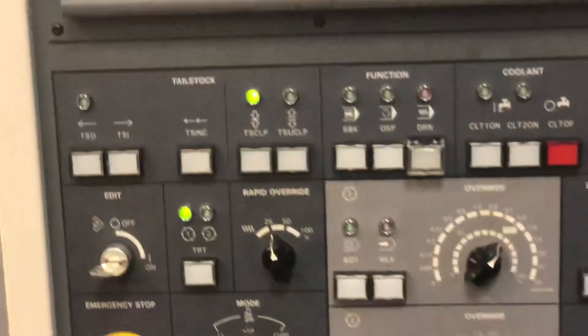From here, I am finished with my setup. Everything is done, and that is how you do a setup on a Morisiki ZL25.